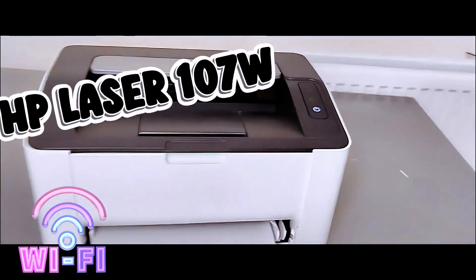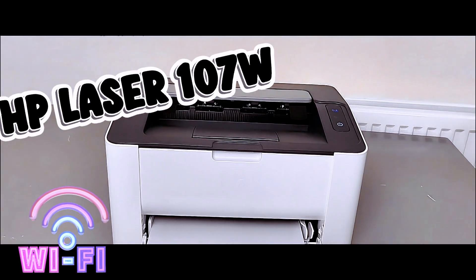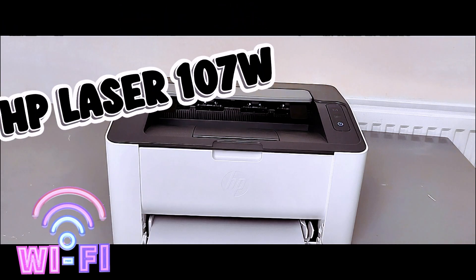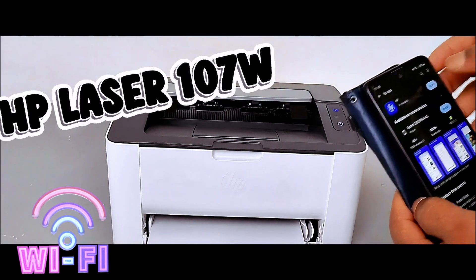Now we need to set this printer up. Depending on the device you want to use — we want to use a mobile device — you need to download the HP Smart App or HP App on your mobile device. Go to the Play Store and type HP App. This is the HP App. Open it up.